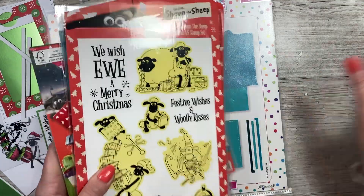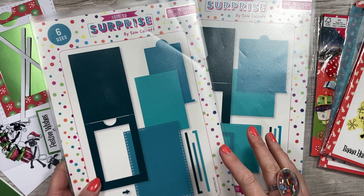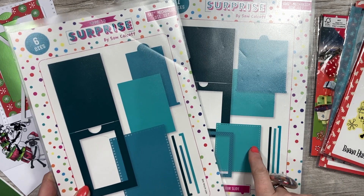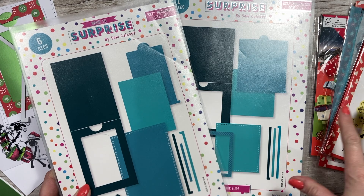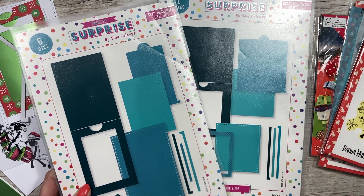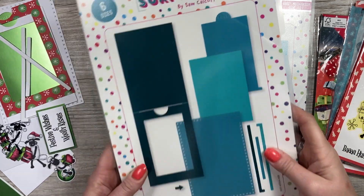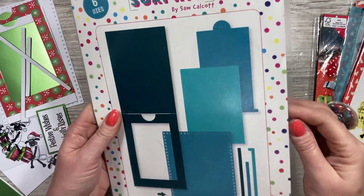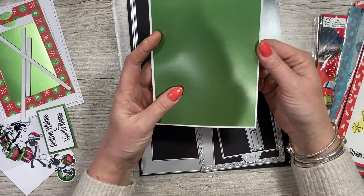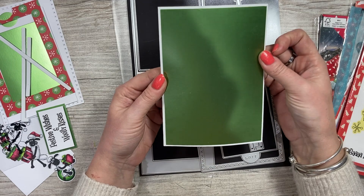I've gone ahead and cut all of the pieces that I need. I'm using the 5x7, but there's also the 6x6 mechanism and it would work with that as well. All of the product I'm sharing has a discount - click the link below or at the end of the video to shop. So here's my 5x7 card blank and I've already cut this piece of card to go on top.